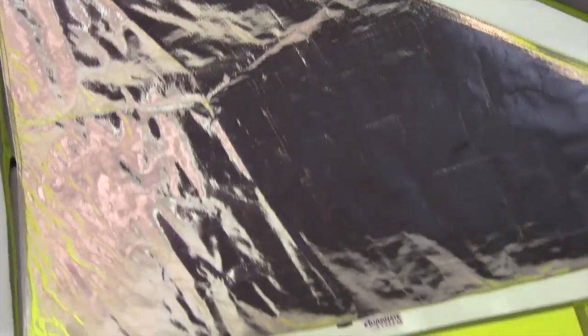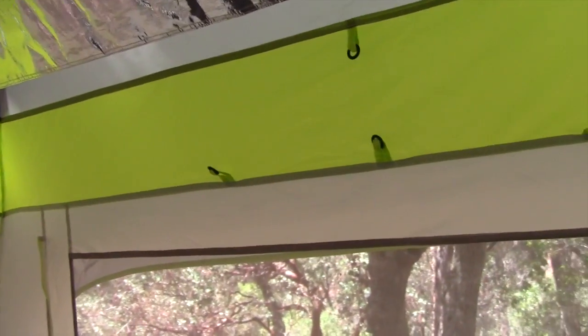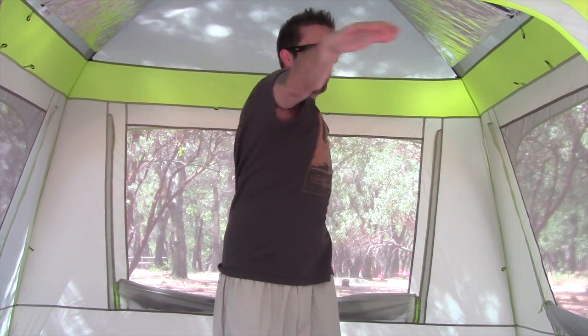With that in place, you now have these reflective panels on the roof of the tent — really high reflective panels on either side. When you hang your lantern to this hoop right here, it's gonna reflect off these and really shine a whole bunch of light inside the tent. I'm also six feet tall and I have probably at least another foot and a half of headspace standing up inside the tent.